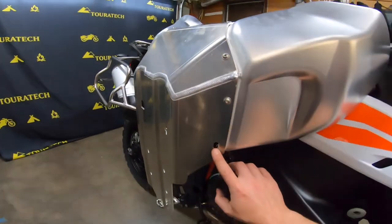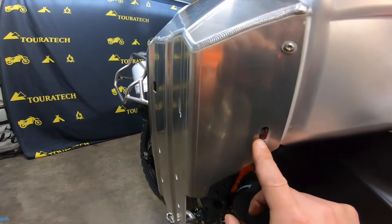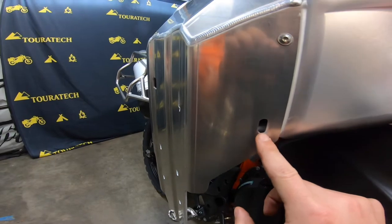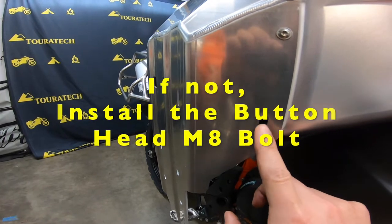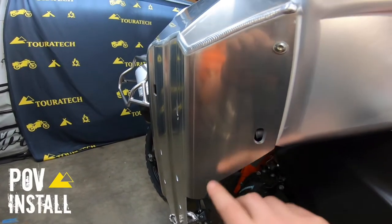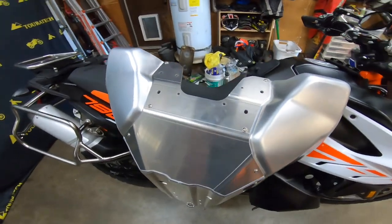One thing to note is the M8 sized hole right here. I'm leaving this open on our bike because we are going to install Turatec crash bars. If you're not installing Turatec crash bars, you can install the button head M8 bolt and a couple of big washers that are included in the kit. Once you have the skid plate built up, just set it aside and we'll move on to the next step.